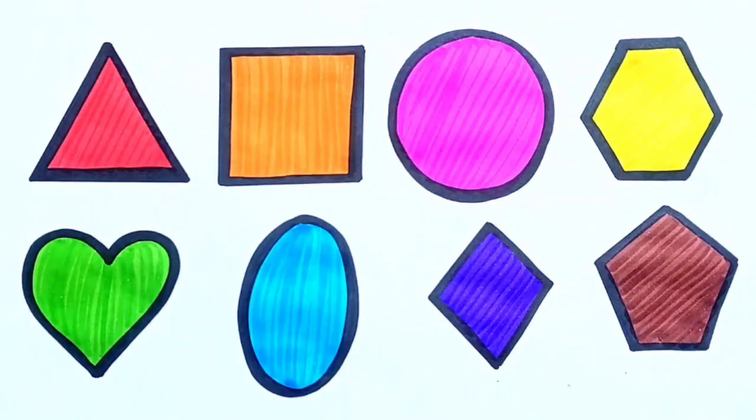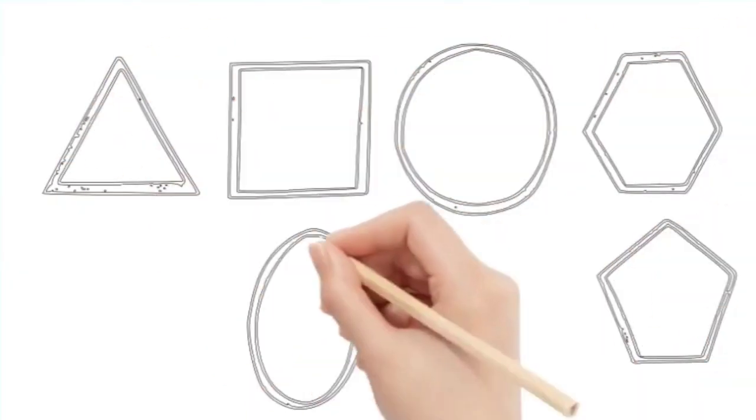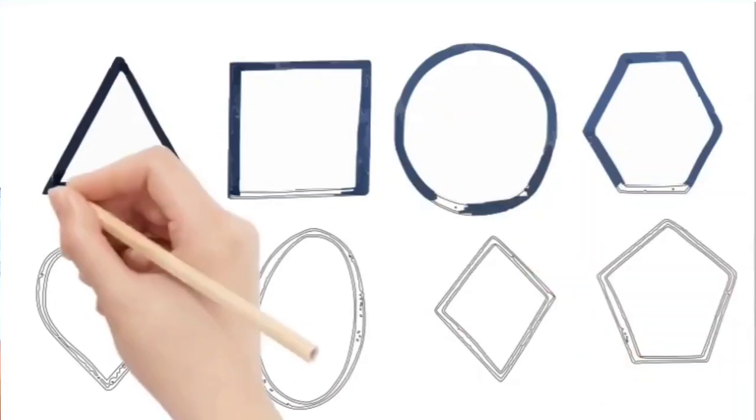Hello Kids! Let's learn how to draw shapes and colors names.